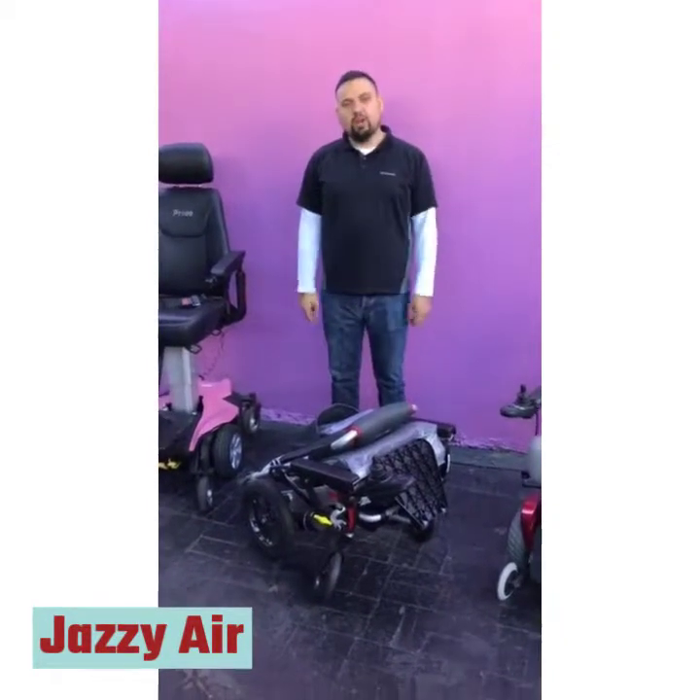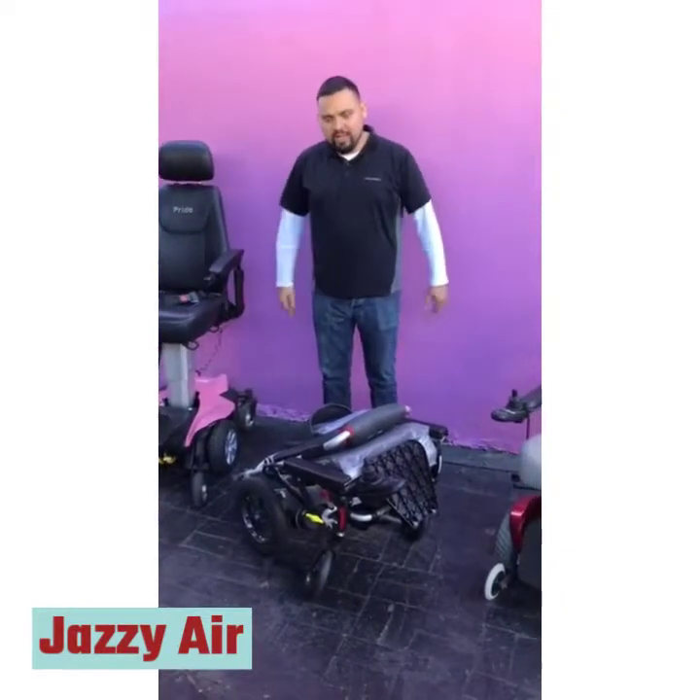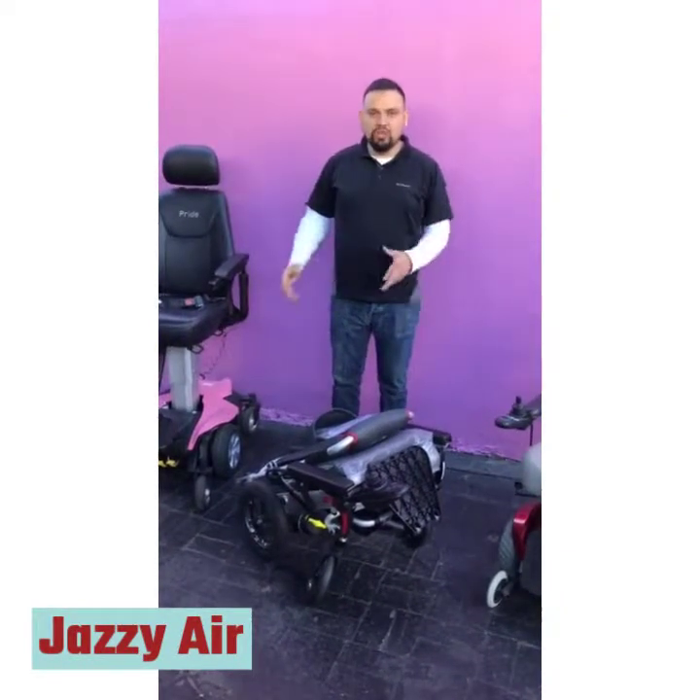Hello, my name is Kane Garcia. I'm with Electropedic Power Wheelchairs. What we have here is called the Pride Passport Folding Chair. It's a power chair that you can fold up and collapse so it's easier to manipulate.